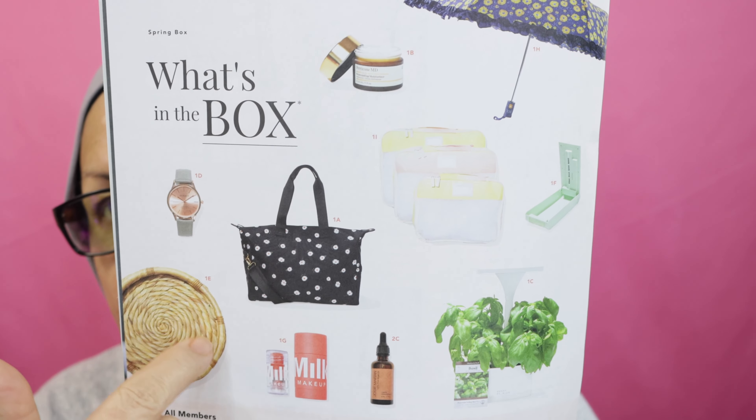All members get to pick from customization options one through three, and annual members get to pick from four and five. The first option for all members included: the Alice and Olivia Daisy print duffel bag, Perricone MD Essential Glow moisturizer, Short Stories LED indoor planter, Monroe classic watch, Jenny Kane water hyacinth tray with cutout handles, Tech Candy UV sanitizer, Milk Makeup watermelon brightening face scrub, Shoshanna umbrella, and Calpak setter three cubes. Those are the pictures right here — those are the ones I just read off.